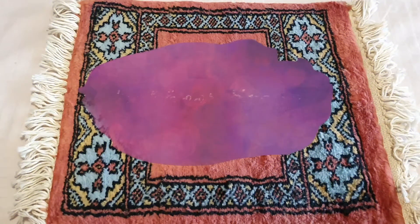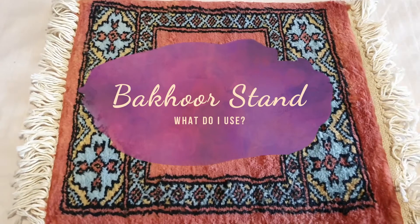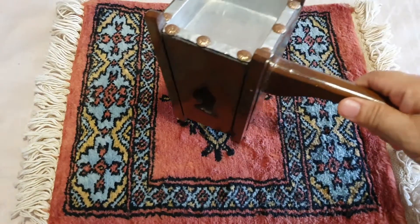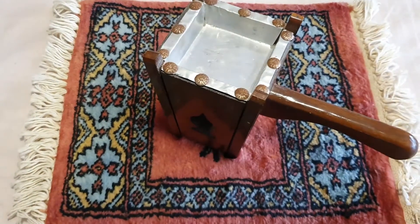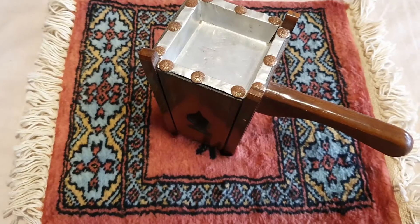Today's video is all about bohor stands. There were some inquiries about whether I sell bohor stands — I don't. There are so many out there in the market, but maybe one day. This is the one I use, given by my good friend Lily.